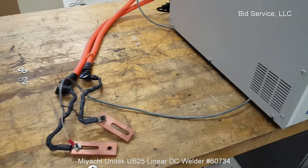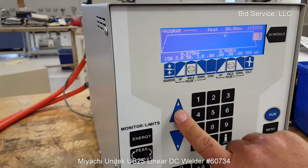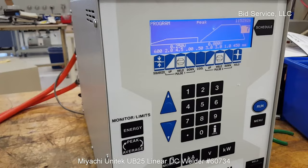On your control here, you have schedules — those are your profiles. You can press on that and scroll through different possible profiles to select the one you want. Profile number zero is a scratch pad, and then you can save them to any number up to 99 profiles.